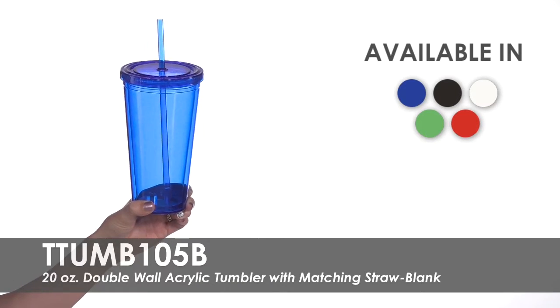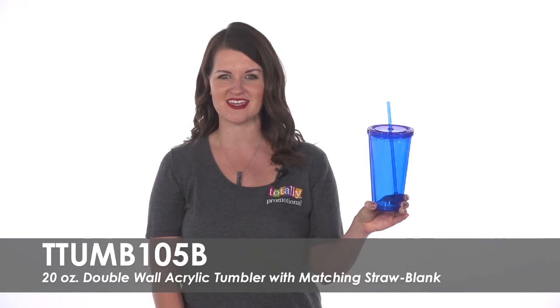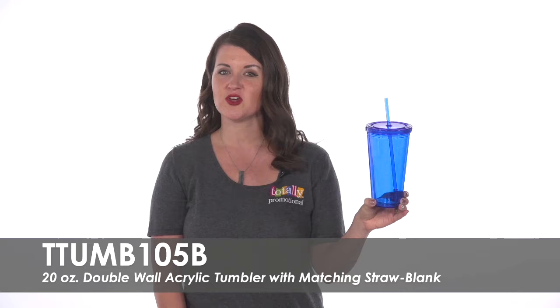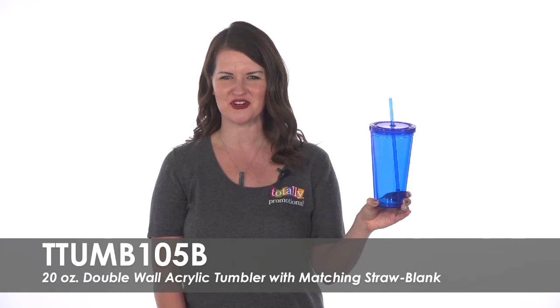Give these tumblers out at your next corporate event or family get together. They are sure to be a popular favor. To learn more about our blank 20 ounce double wall acrylic tumbler with matching straw, view the product details or call for assistance.